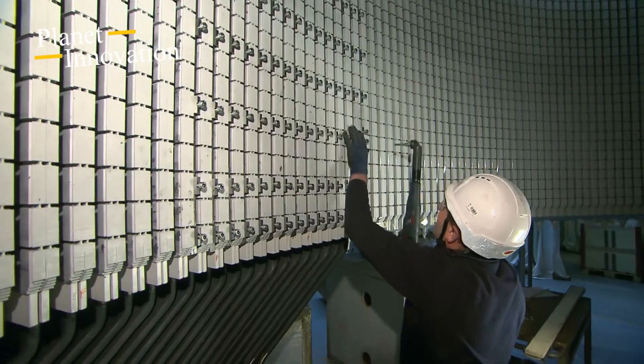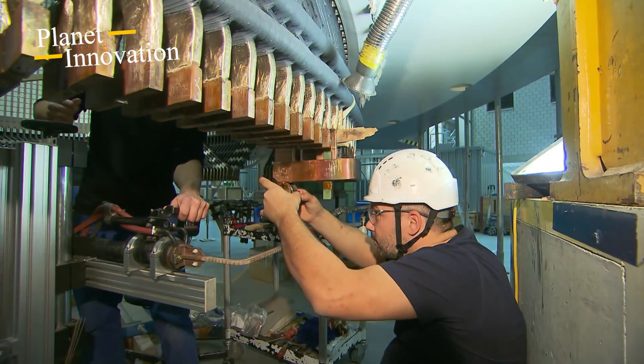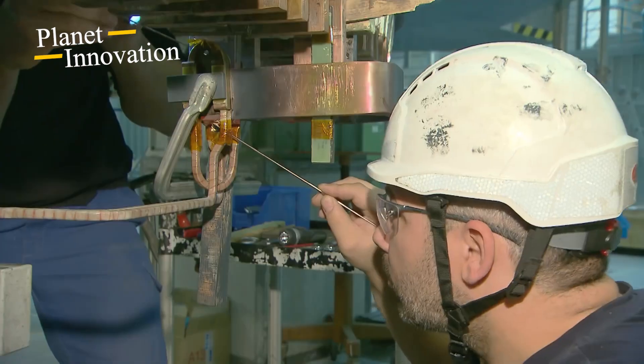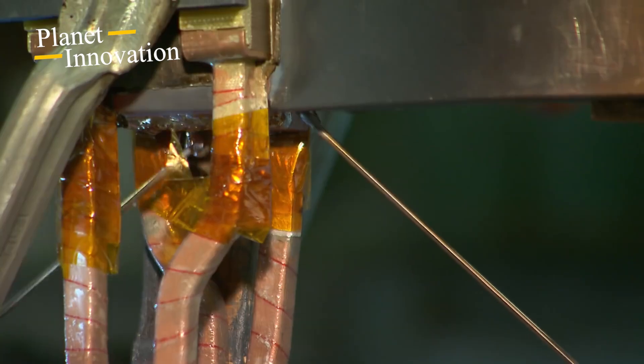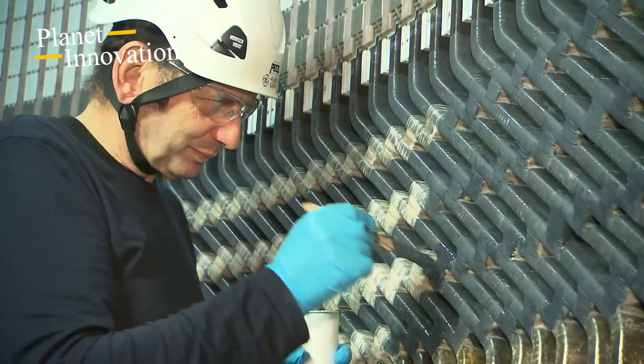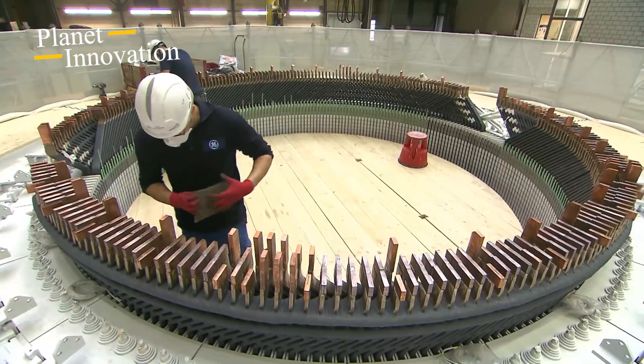After completion, the stator then has to be dismantled into two parts again, because due to its weight and dimensions it could not otherwise be transported over the roads. One of the specialist companies that manufactures the shafts for the power plant in Silvretta is located in the German town of Völklingen.